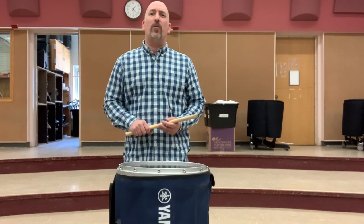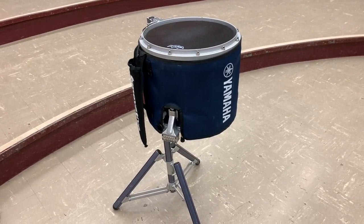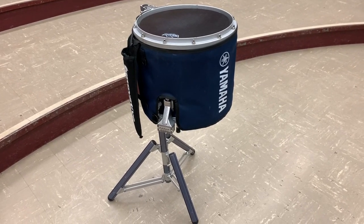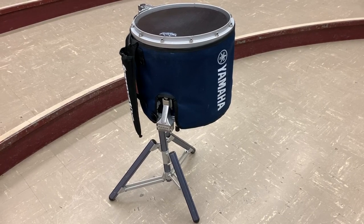Welcome back, percussion class. Today we're going to be talking about marching percussion, in relation to the band director guide that I have uploaded onto Blackboard. Let's talk about the gear.